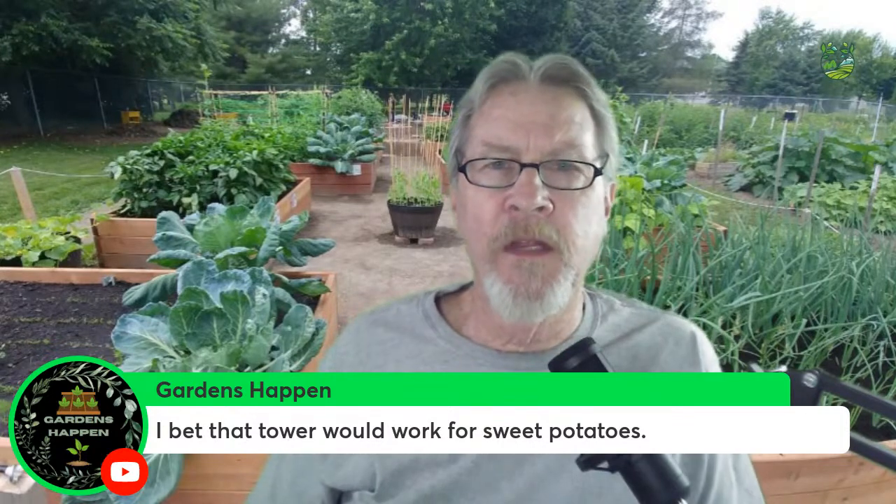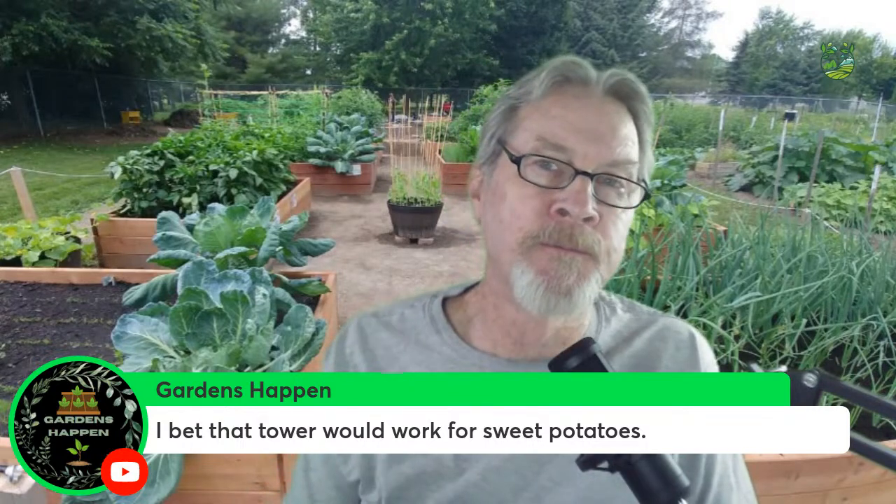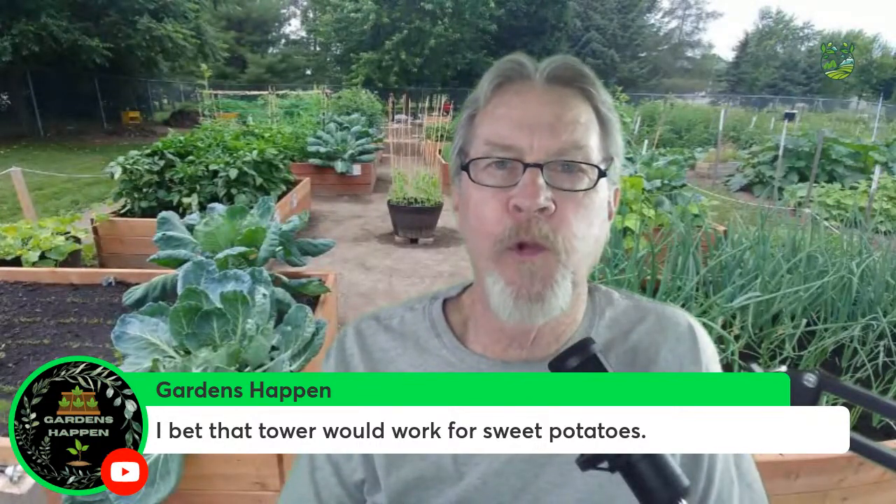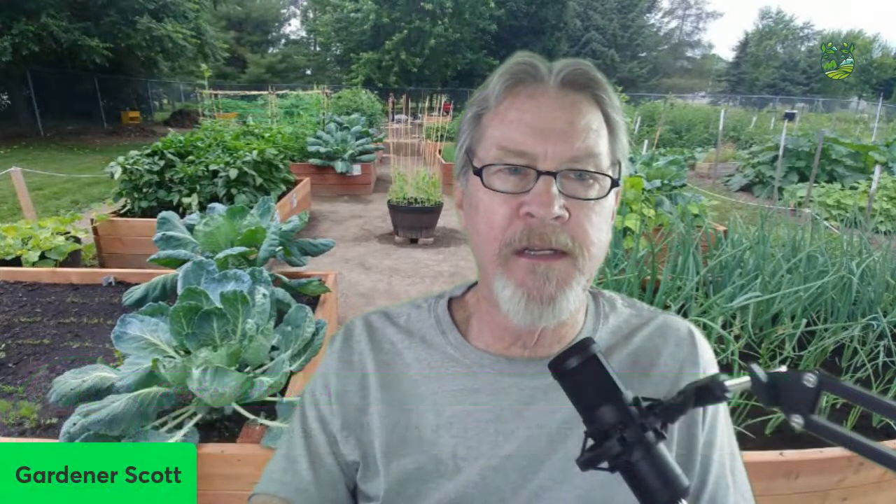Gardens Happen asks if a potato tower would work for sweet potatoes. Yes, there's no reason it shouldn't. Sweet potatoes are different — unlike regular potatoes, most sweet potatoes root on the upper portion of the stem and spread that way. So growing them in a tower is possible, though they grow slightly differently. I'm not planning to do it this year, but maybe I'll add that to next year's list and make a video showing the process.